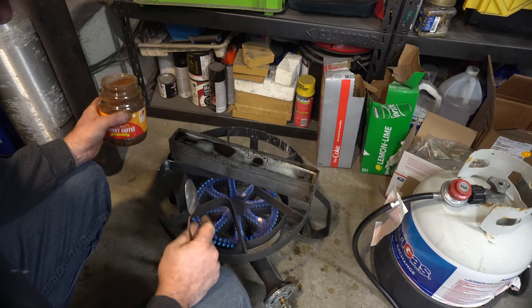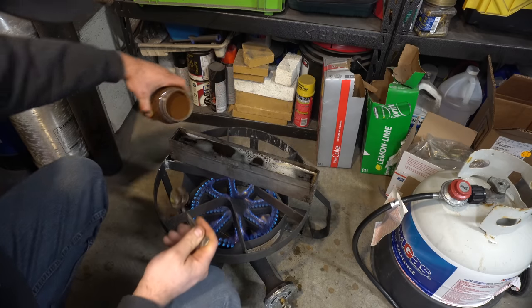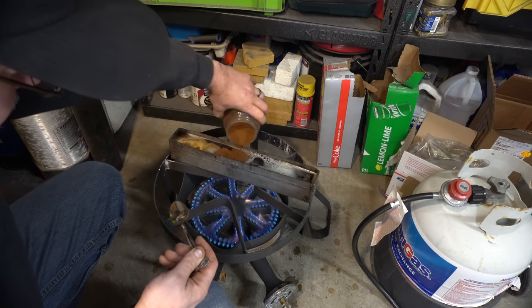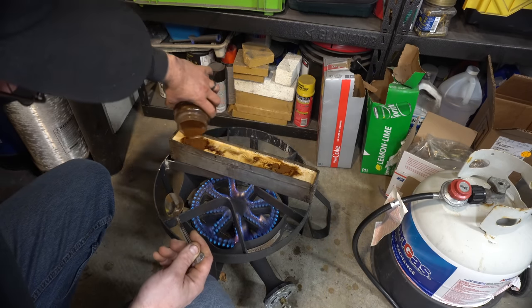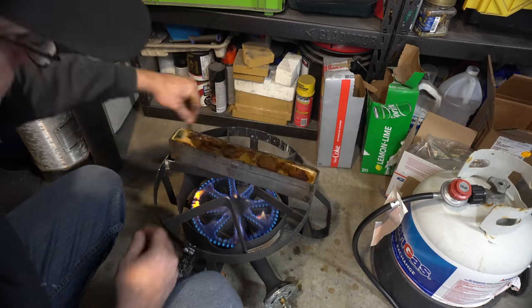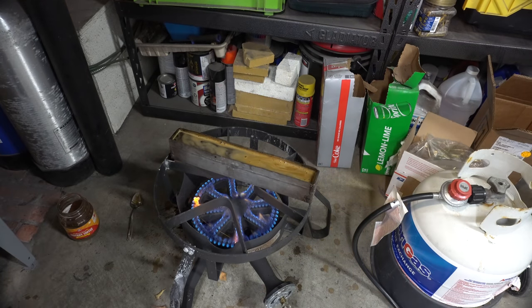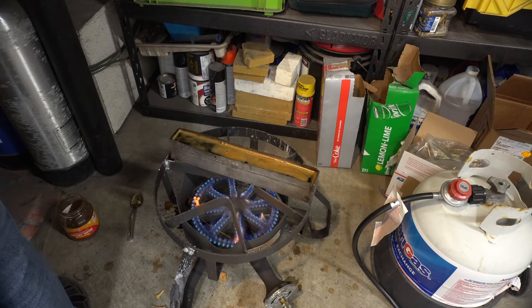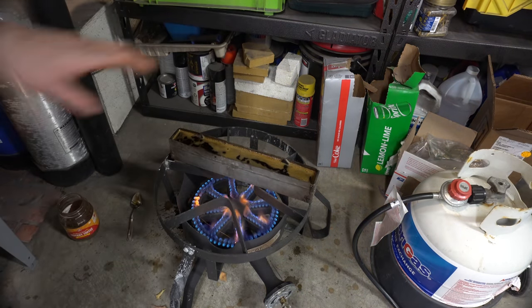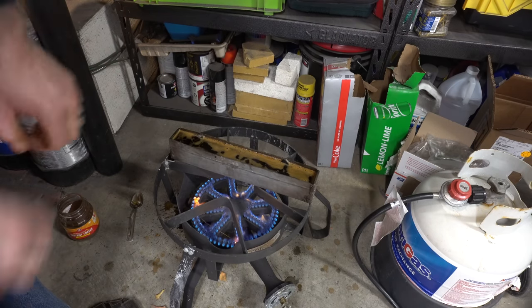The blades are on their final etching round, and on that round you don't want to clean off the oxides. Now they're going to go into coffee. I'm going to use pretty much a whole thing of coffee in this heated cylinder container. I'll take the blades out, rinse them in water, and then immediately they're going to go into the coffee. They'll stay in there for at least 2 to 3 hours, preferably 5 to 6, and we'll pull them out and they should be nice and black.